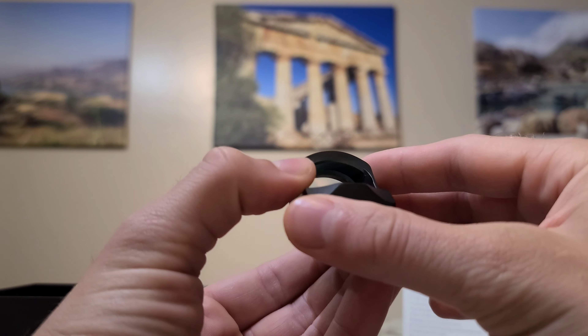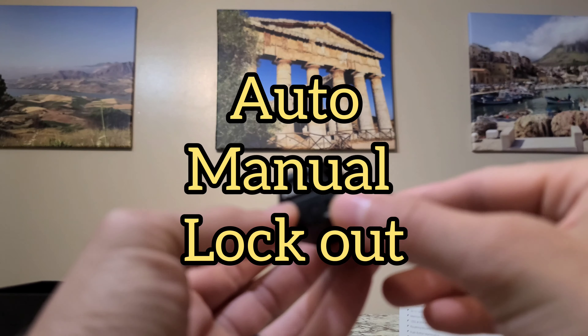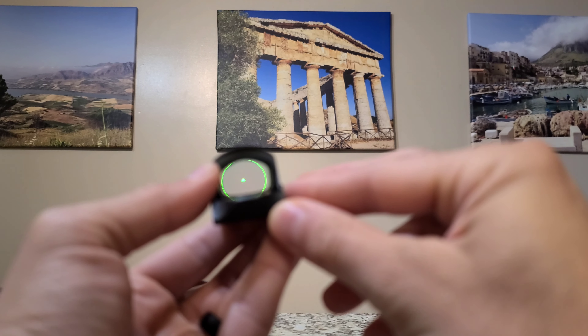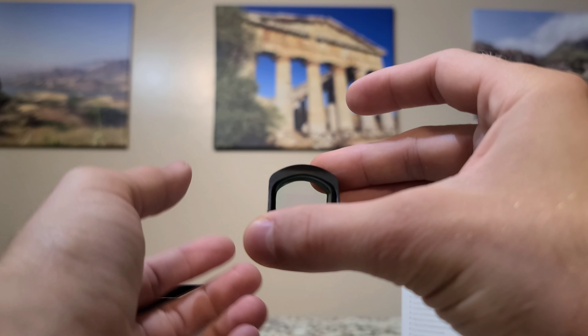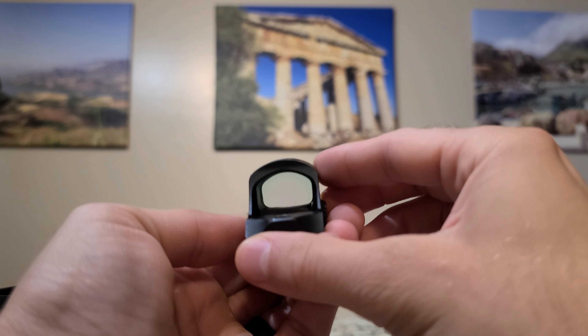There are three different modes you can change: auto, manual, and lockout. Auto is basically where the reticle will auto-adjust for you based on brightness and dimness. Manual is where you can obviously manually adjust it. And lockout is basically locking out whatever features you want, so if you accidentally push these buttons, it won't change anything. That's pretty useful.